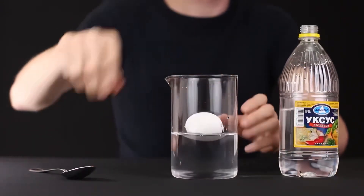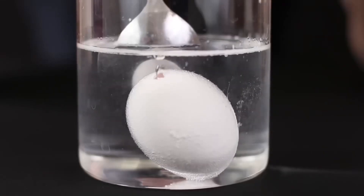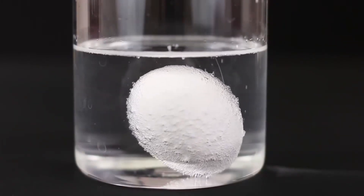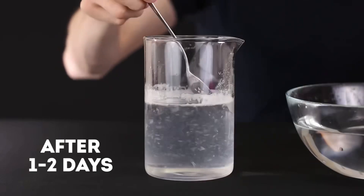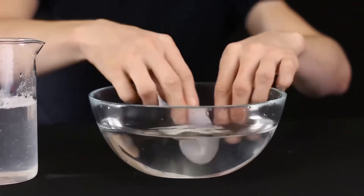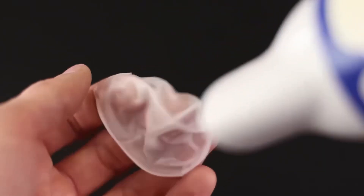Now put the shell in a glass container filled with vinegar. Under its influence, calcium — which most of the shell consists of — dissolves. However, the inner membrane will remain intact. After one or two days, remove the membrane from the vinegar. Rinse it thoroughly to get rid of the precipitation, then dry with a hairdryer to remove all excess moisture. Inflate the membrane so that it returns to its original egg shape. And just look — now we have a rubber egg! It is elastic and bounces well off surfaces, just like a real ball.